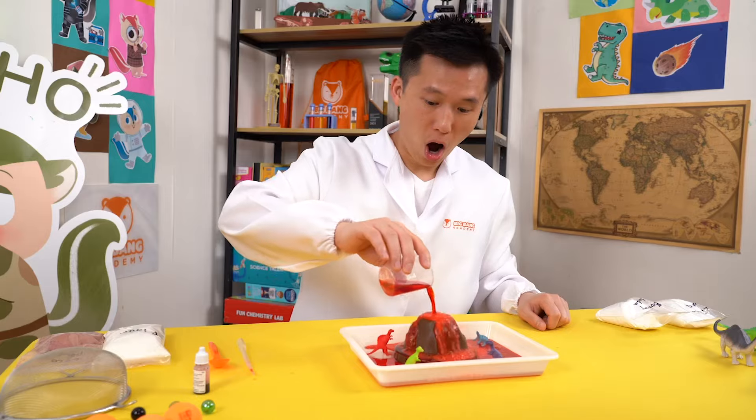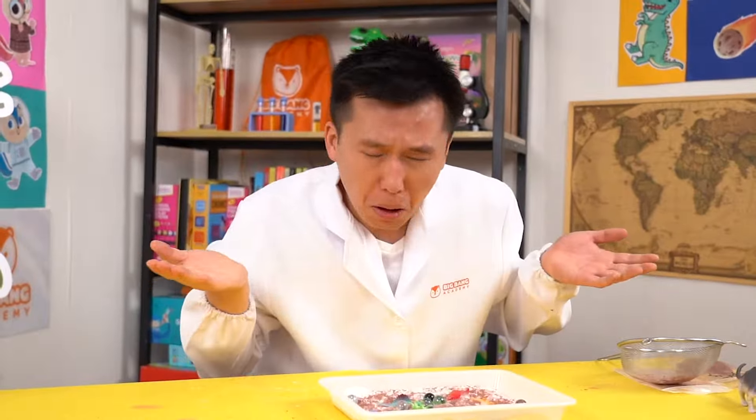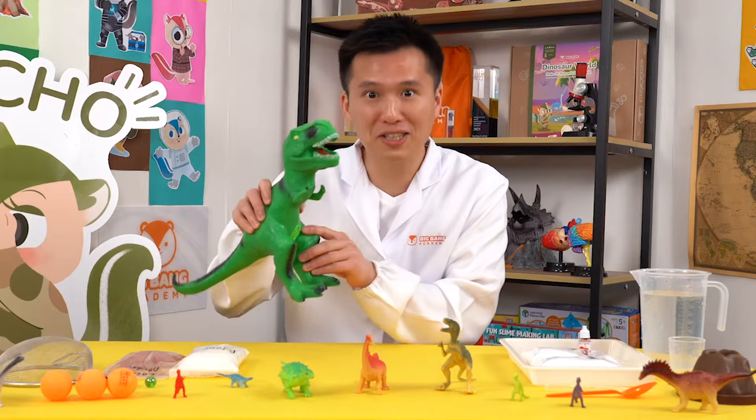Hi everyone! It's Big Bang experiment time again! Today, we're going to cause the extinction of the dinosaurs!